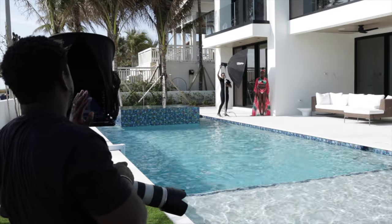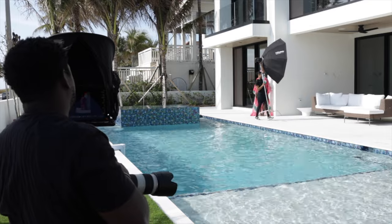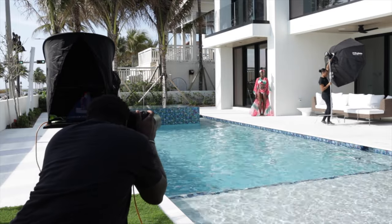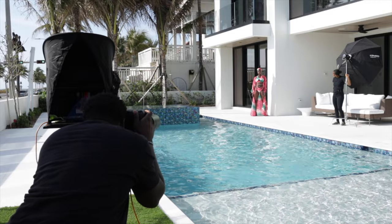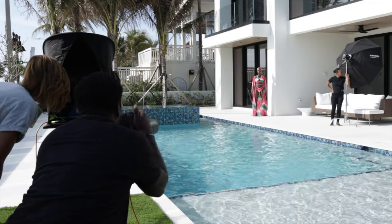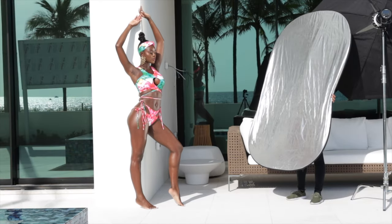For the sake of speed I ended up switching from the Profoto over to the reflector. It was a lot easier to maneuver between locations at the pace we were going — moving the Profoto, adjusting settings, and so on took too much time. With the reflector I could just underexpose the shot a little bit and add the reflector in.